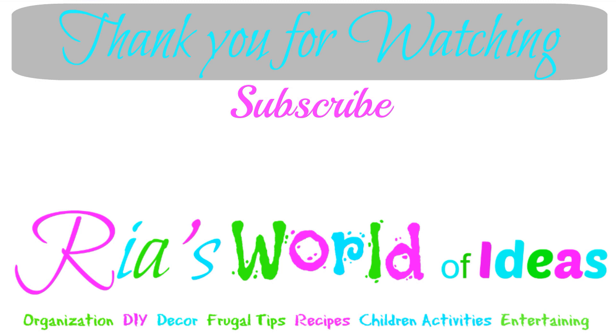Don't forget to click on the picture in the middle of the screen to subscribe to my channel and get notifications on all the new videos I put out. Check out these other two videos I have posted on my channel on either side of my picture. Have a great day!